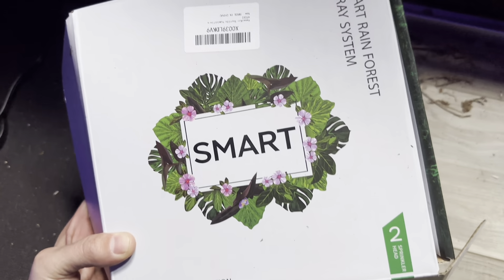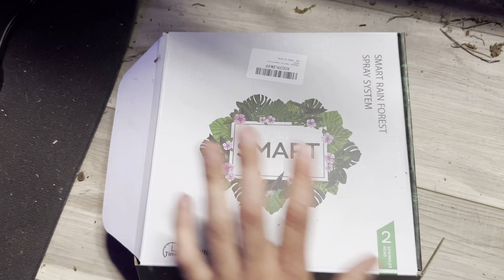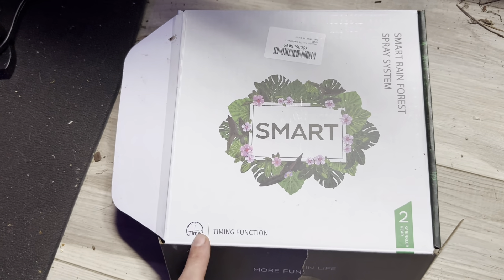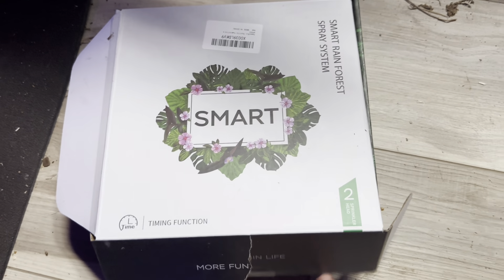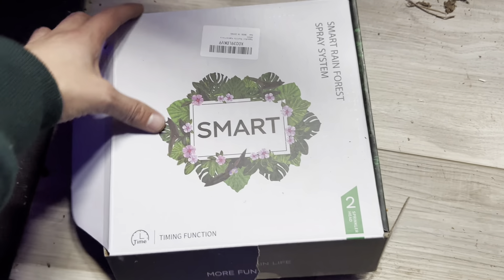In this video, I'm going to be reviewing the SMART Rainforest Spray System that we use for our reptile enclosure. This specific SMART system has a timing function, and I'm going to show you exactly how we use it. It's the two sprinkler head system, and it is pretty incredible, I must say.